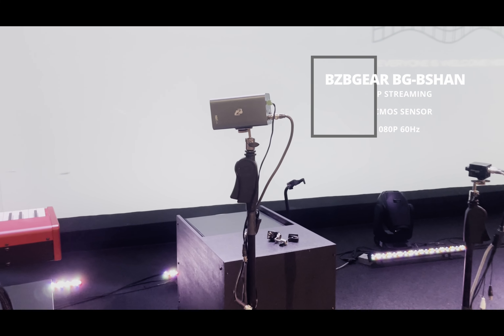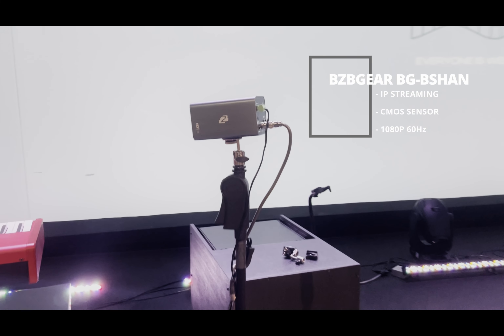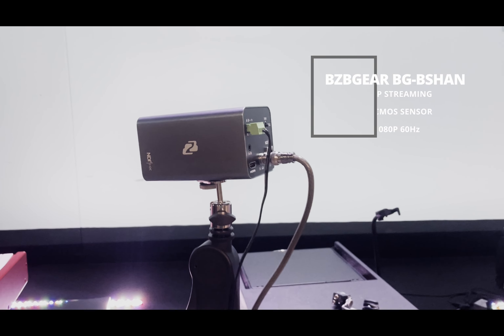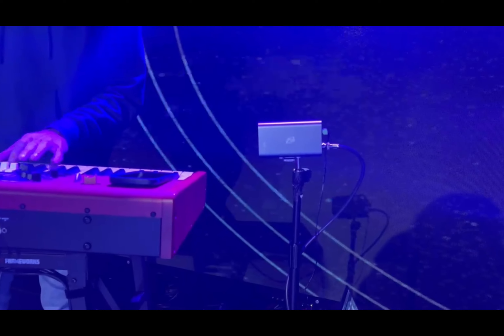The BZB Gear BG Bichon box camera allows for streaming over IP. It has a high-quality CMOS sensor that goes up to 1080p at 60 hertz, and it's so small that you could really put it almost anywhere. But let's hear about Alec's first impressions.